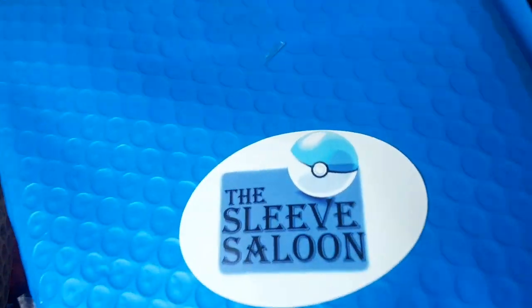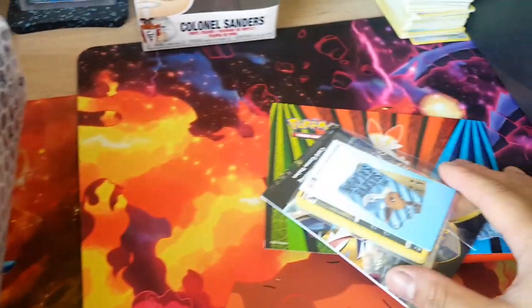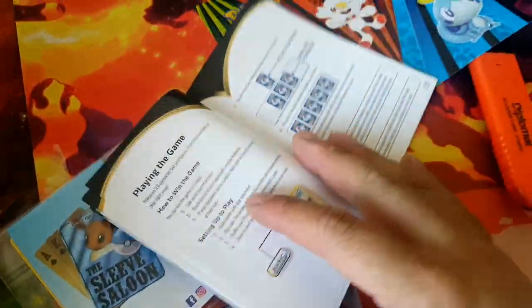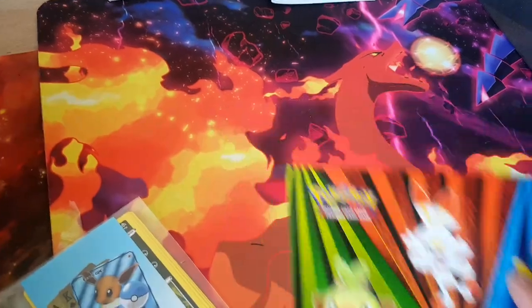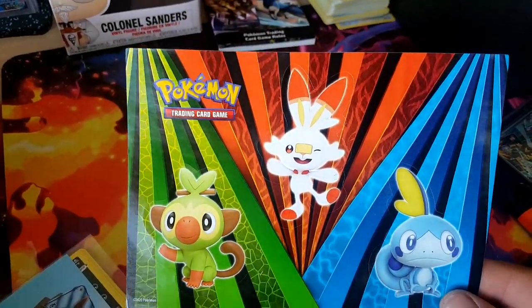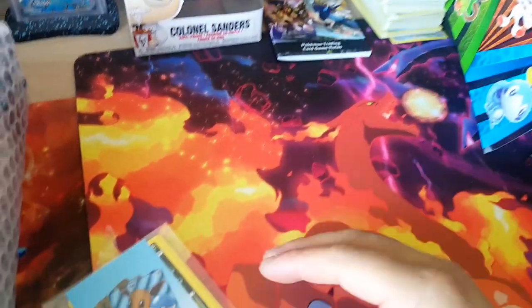We got other things in here from the Sleeve Saloon — he's hooked us up with other things too. So we got one of these ETB Pokemon Trading Card Game rules booklets — probably not the ETB one, but there's so many different ones of these. I think I have a few as well, but nonetheless it was free, and free stuff is always nice. Then we also got some Sword and Shield stickers — I might add this to a giveaway or something, but that's really cool too.